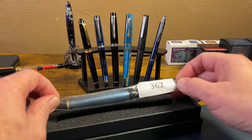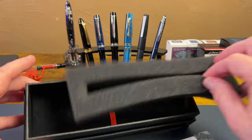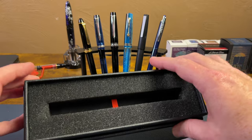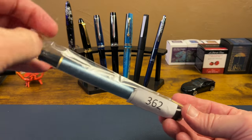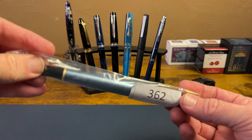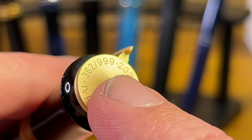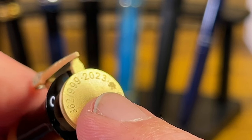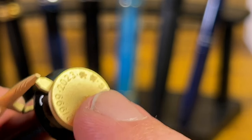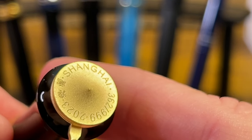Then we come to the pen. The rest of the box is foam with a little presentation ribbon. The number 362 on the plastic slip corresponds to the number of the pen — 362 out of 999. This is made for the Year of the Rabbit 2023, from Shanghai, where the PenBBS pen is made.